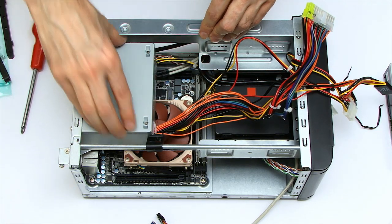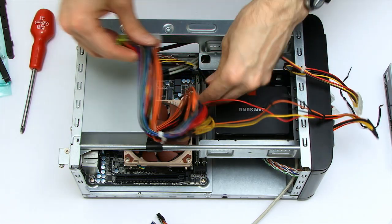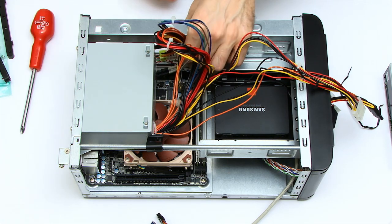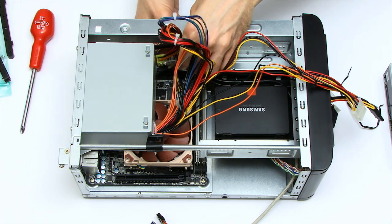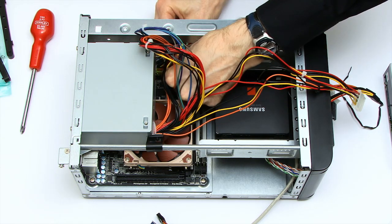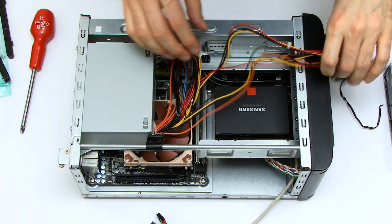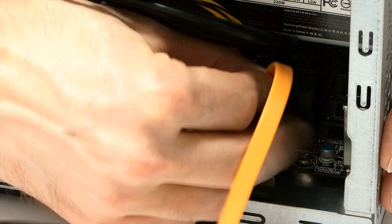The power supply is now fixed back in. It's getting rather tight in here — there's going to be some interesting cable management when I'm finished. I just need to connect in the main power supply connector, which should fit in quite nicely. We now have power onto this board. Given that things are getting pretty tight in the case, I'm going to fit my SATA connectors next.